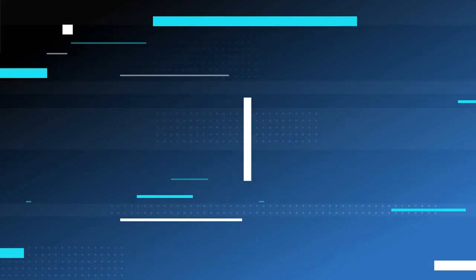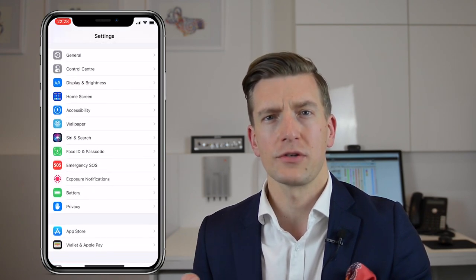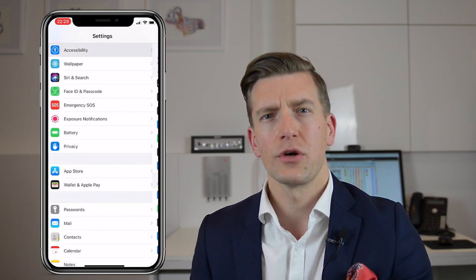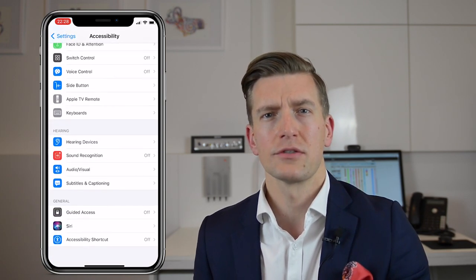Step one. What I'd like you to do first of all is find the iPhone settings app. Following that, scroll down and you'll come across Accessibility. When you go a little bit further down, you'll then come across the Hearing Devices menu. So click on there next.